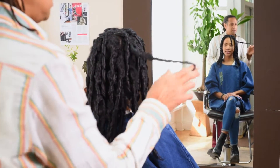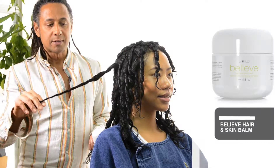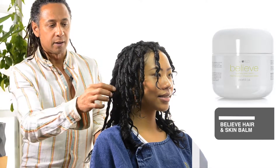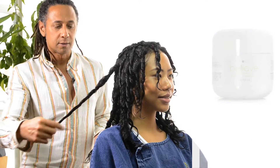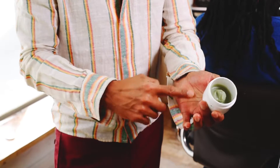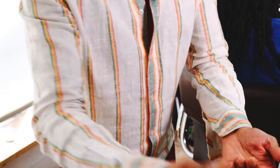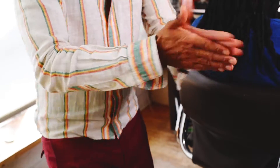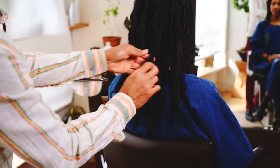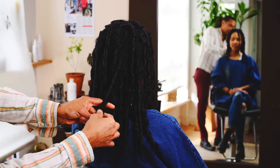Now I'm going to use 'believe,' which is a salve that's going to add shine. I'm going to separate the curls and take out frizz. We're going to use a tiny bit of believe, warm it up on our hand, apply it to the hair, and gently start breaking the curls apart.